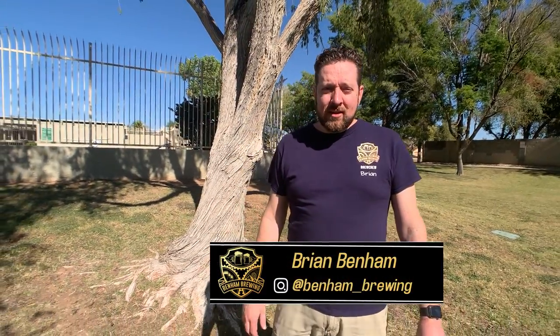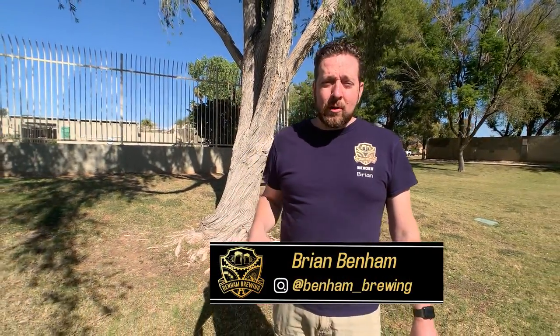Hey guys, welcome back to Ben & Brewing's channel. If you haven't seen us before, we do product reviews, tutorials, and have an online chat feature on our website to get you through your BrewDay 911s. Today's video, we're talking about pressure fermentations — what it is, kind of why it's important, what equipment you need, and is it something you really want to invest in? Let's check it out.